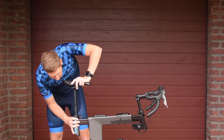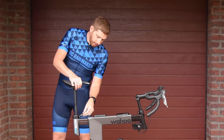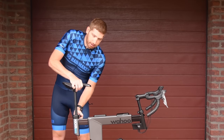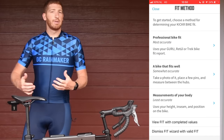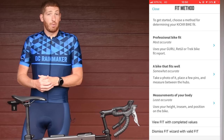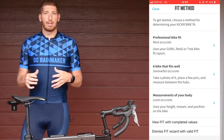As you move forward, you've got numerous ways to adjust the bike. Up here is a way to go up and down with the saddle. What's really cool is that Wahoo's entire fit system is built into their app. The whole setup process is super app-based, which is something Wahoo tends to be known for — a very smooth app experience for their products.